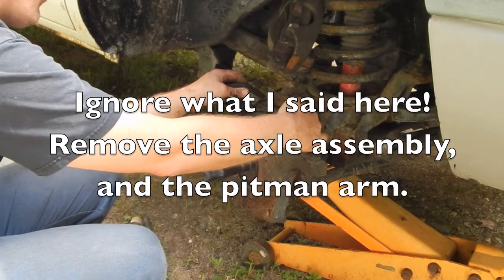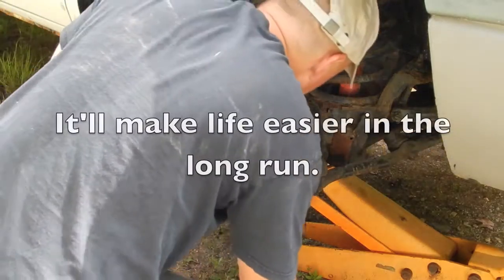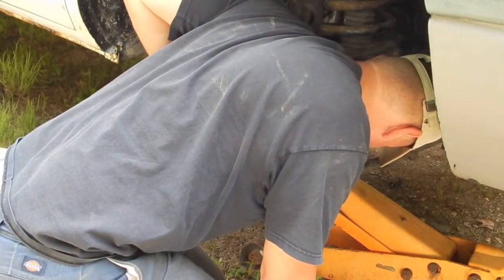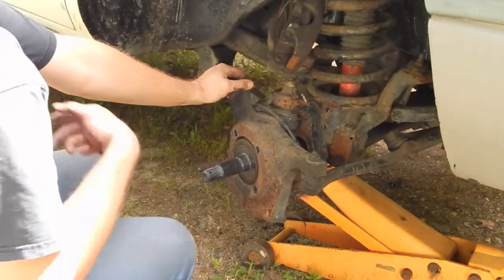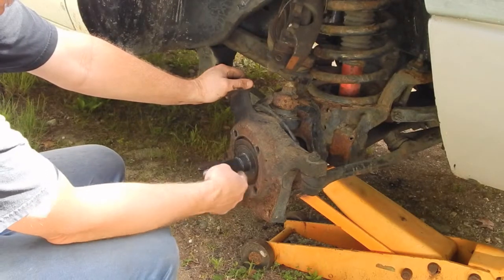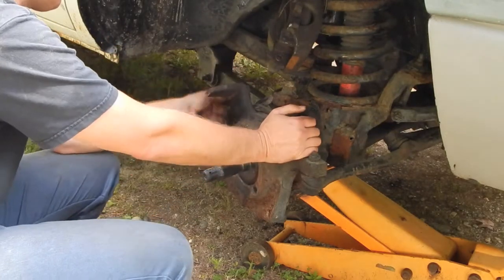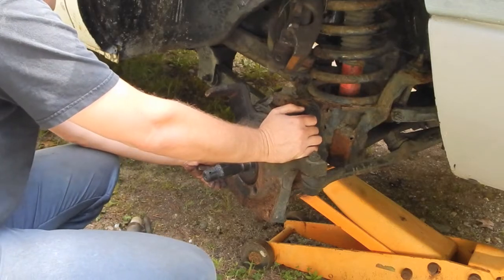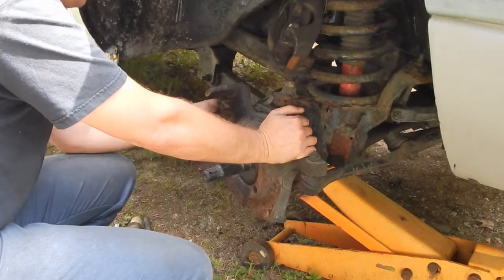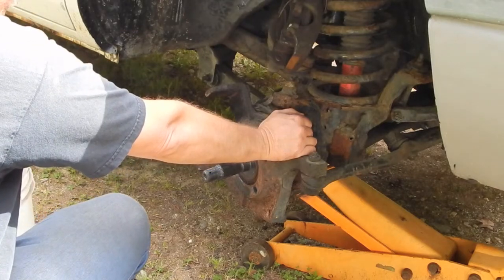There's a wire here that goes to the sensor for the anti-lock brake system. On newer models, that anti-lock brake sensor is an integral part of the wheel hub I took off. But on this older one, the actual wheel that goes by that sensor is actually behind the dust shield on the axle itself. That cable has quite a bit of slack in it, so I might be able to just put a block of wood underneath here and lower this right down on it.